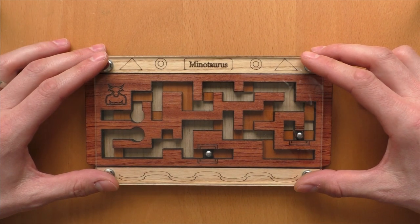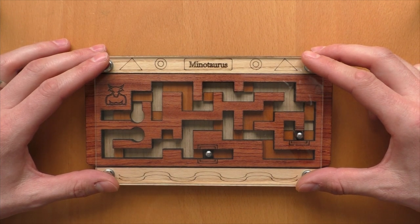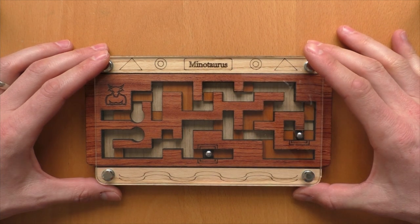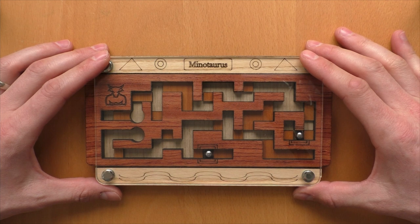Hi, and welcome to another episode of Mr. Puzzle. Today we will have a look at the Minotaurus Maze Puzzle, designed by Siebenstein.